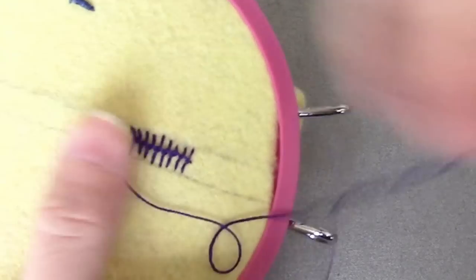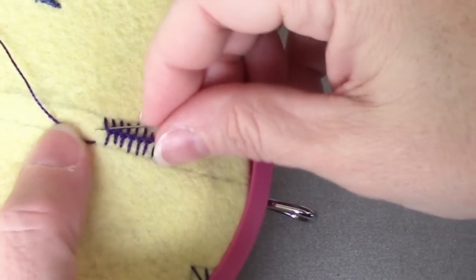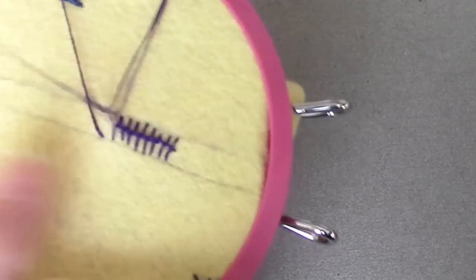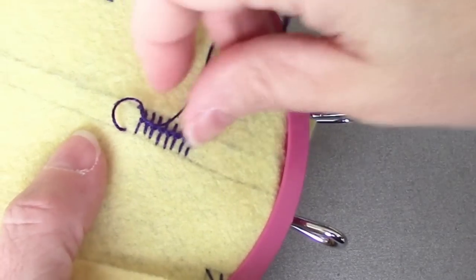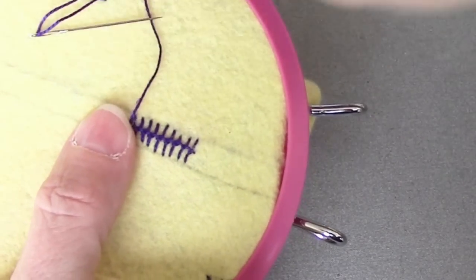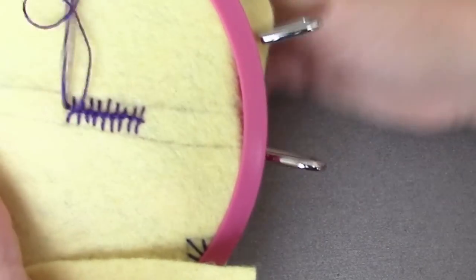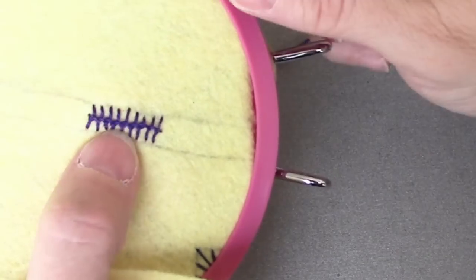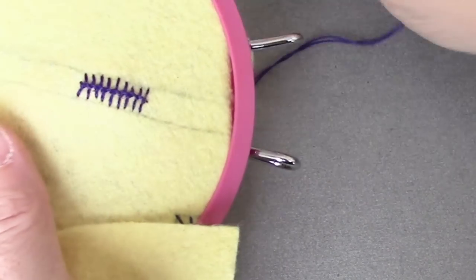So when you have gone as far as you want to, you're still going to finish off here. And then to finish it, you will just tack it down again in the center. The only time the needle is piercing the fabric between the two lines is at the beginning and at the end. So it kind of gives it a little spine, little knots there in the middle.